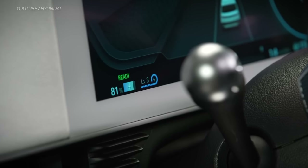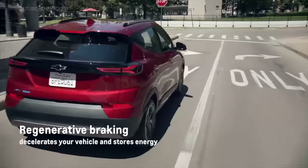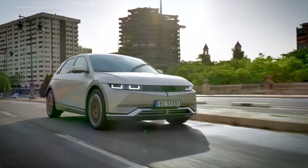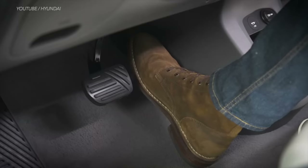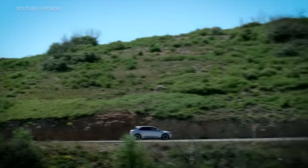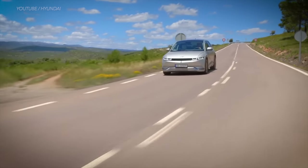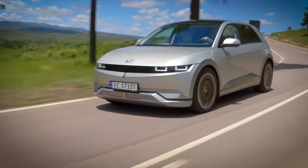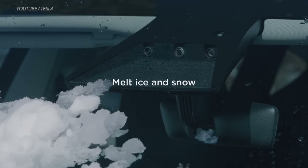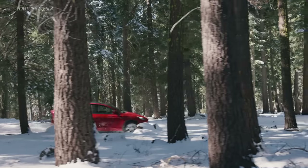There are ways you can optimize regenerative braking to the maximum. First, don't speed — speeding drains more energy from your EV battery, and when you need to slow down you end up using the brake pedal more often. Another tip is to coast: when you coast, you let the regenerative brakes add as much energy as possible. Go downhill whenever you can and keep your foot off the accelerator. Also on colder days, try to precondition your vehicle before you get on the road — this warms up the batteries and makes it possible for the maximum amount of energy to be captured during regenerative braking.